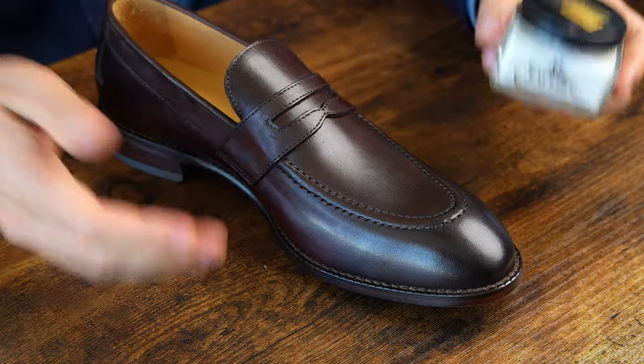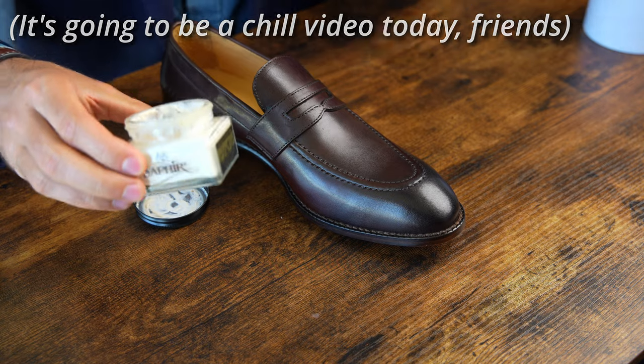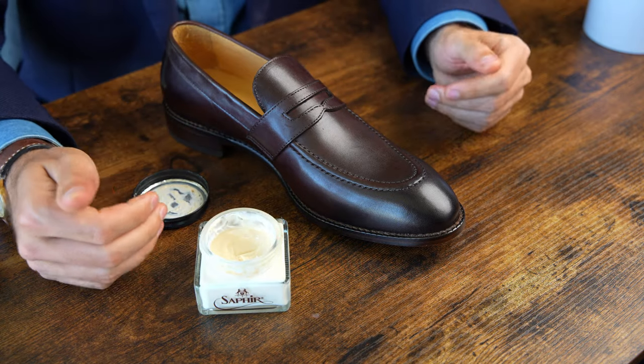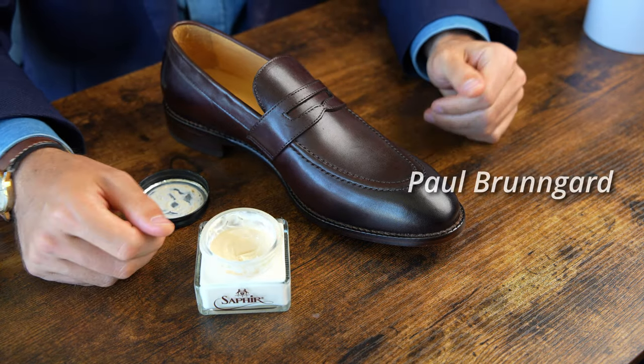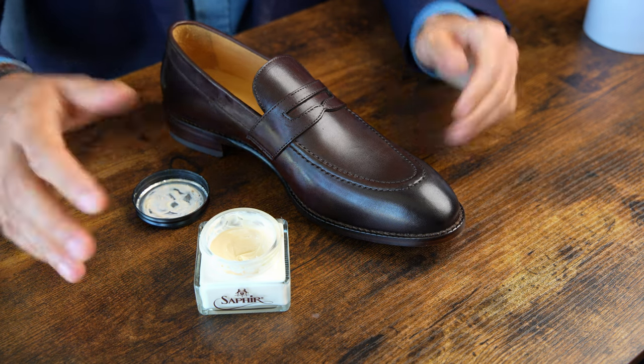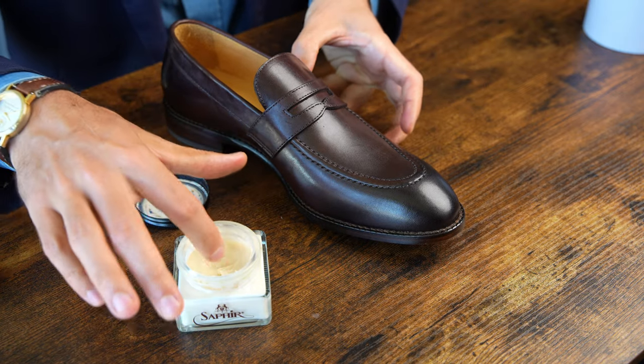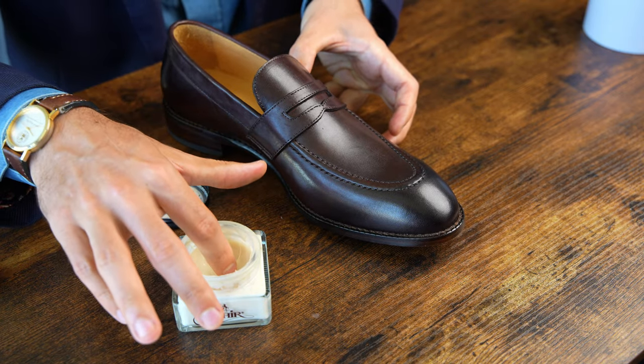First we're going to start with Saphir Renovateur. We're going to do this in real time from start to finish so you guys can get a really good idea. This is the best conditioner on the market that I've tried, although there are a variety of other reputable companies from which you can buy conditioners. They're all going to be priced around the same, that $20 to $30 mark. Links to everything I'm using will be in the description.